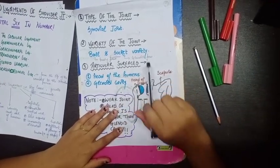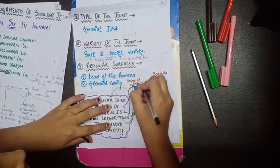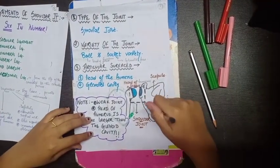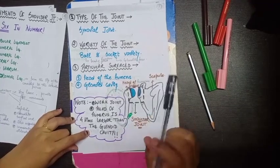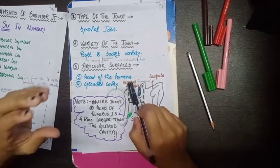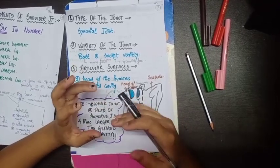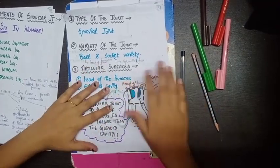The articular surface: the head of the humerus articulates with the glenoid fossa. Two important things to remember: the shoulder joint is a weak joint because the head of the humerus is almost four times larger than the glenoid cavity. Because it doesn't fit properly, mobility is high but stability is very low, making it very prone to dislocation.